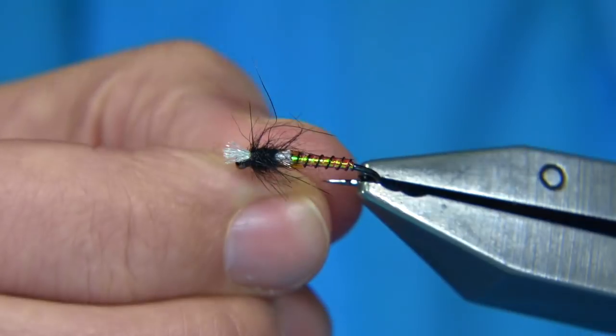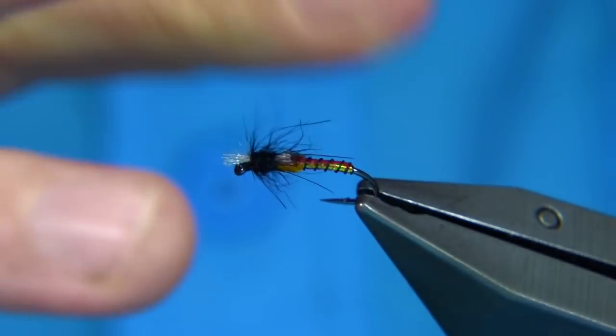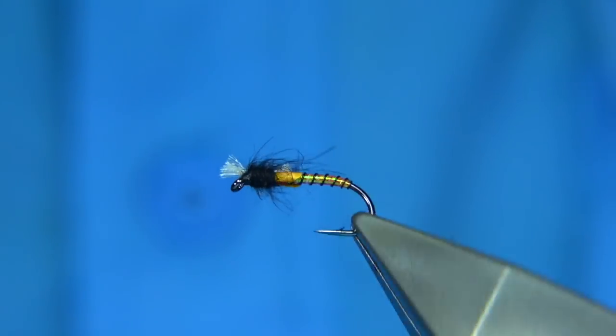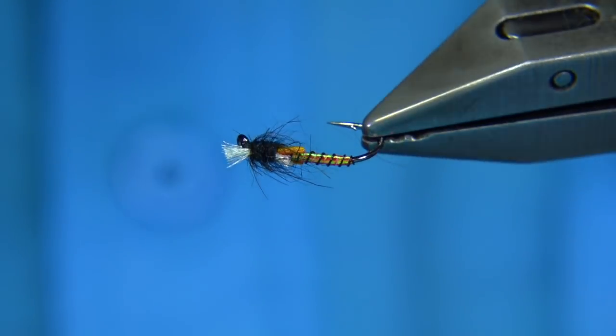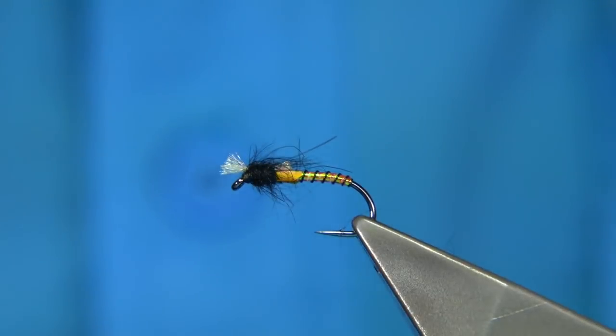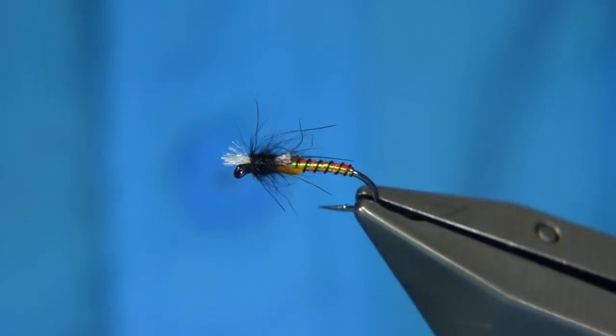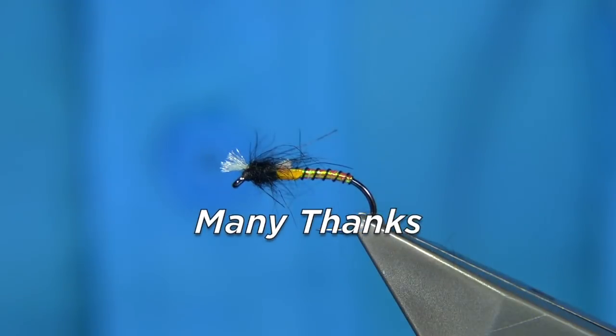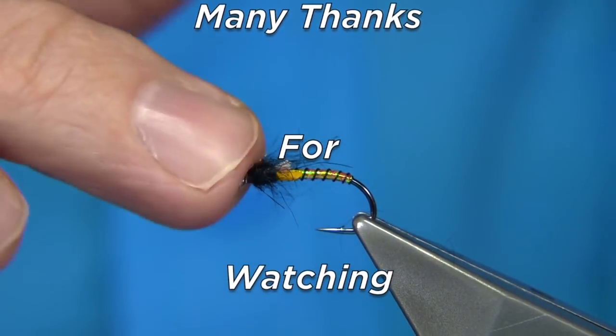There we go — simple midge pupa. You can tie plenty of them, and when you turn it to the light you see how the red starts to come through — quite a shine when it's dark, especially the red. All the types of colours you're looking for in a midge pupa. Really simple to tie and you can fill your box really quick.